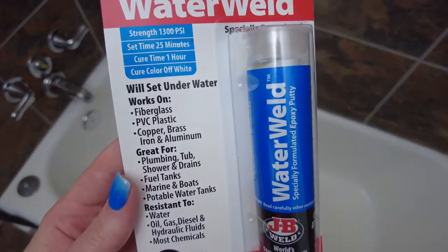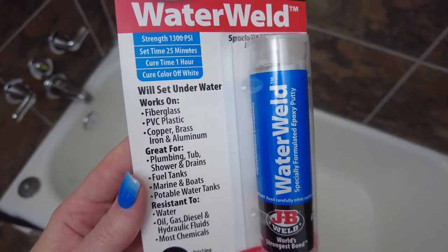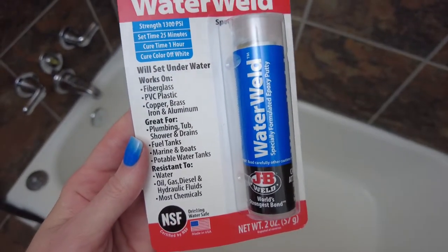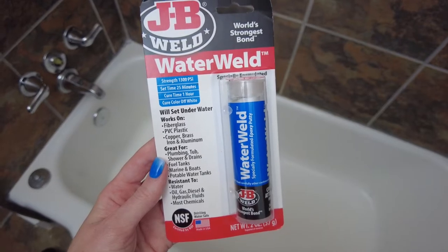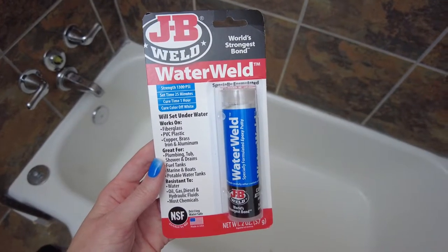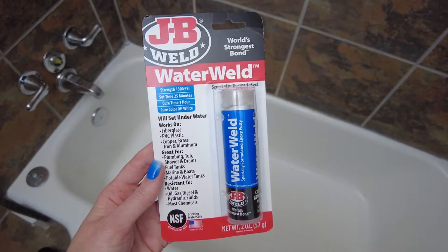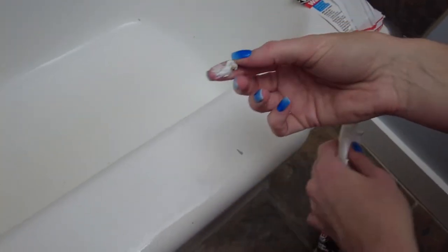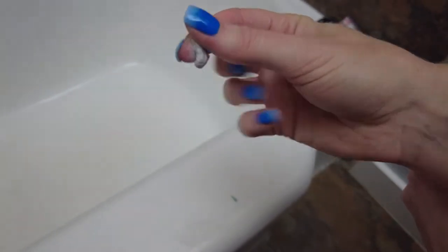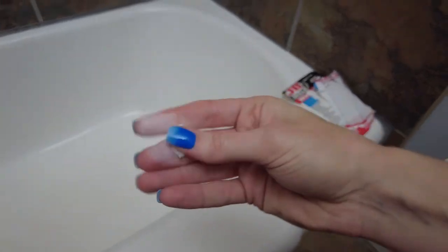We decided to repair the chips in the bathtub before painting, so I ordered this water weld. In hindsight, the paint was thick enough that I think we probably could have skipped this step. The water weld is an epoxy putty that's made for repairing bathtub chips. It was easy enough to use but it smells so bad. I also recommend wearing gloves as it gets super sticky.